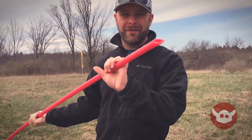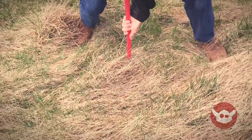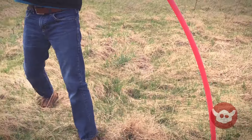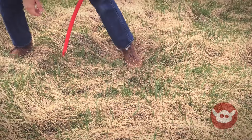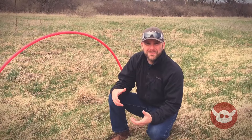All I'm going to do is take one end, find some soft ground, and jab it in. Then I'll take the other end, bend it across, and put it into the ground. That's my gate right there — a six-dollar gate.